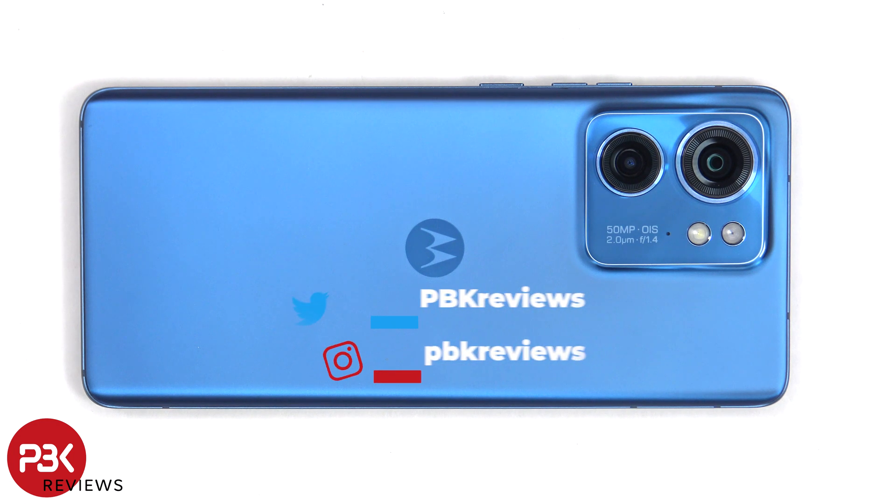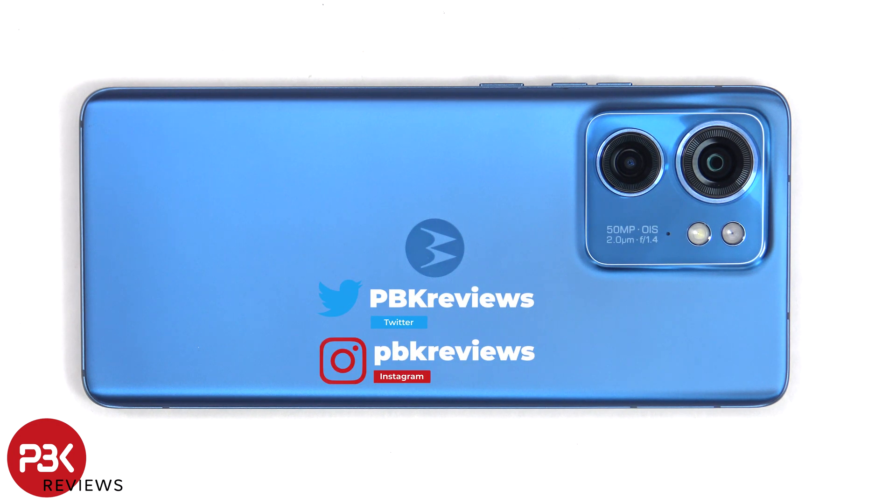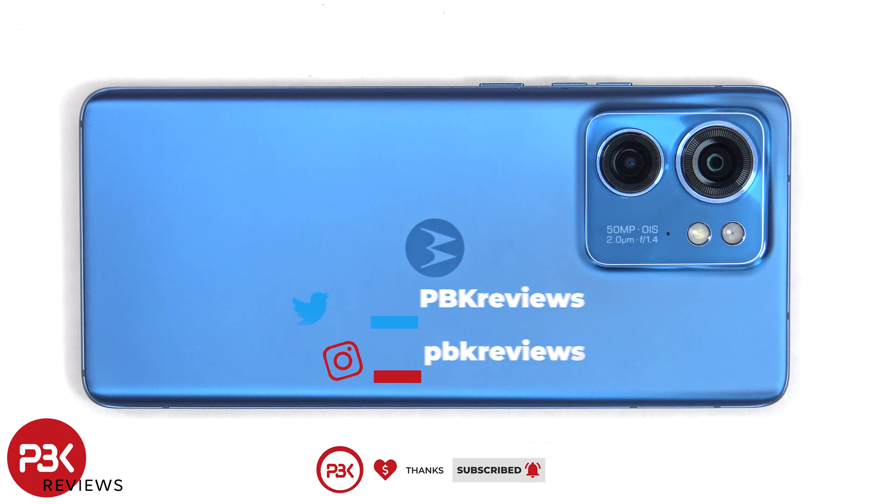This is the Motorola Edge 40 disassembly. If you want to see more videos like this, make sure you subscribe and follow me on Twitter so you'll be notified once I upload a new video. And if you need any tools, there are links in the description.